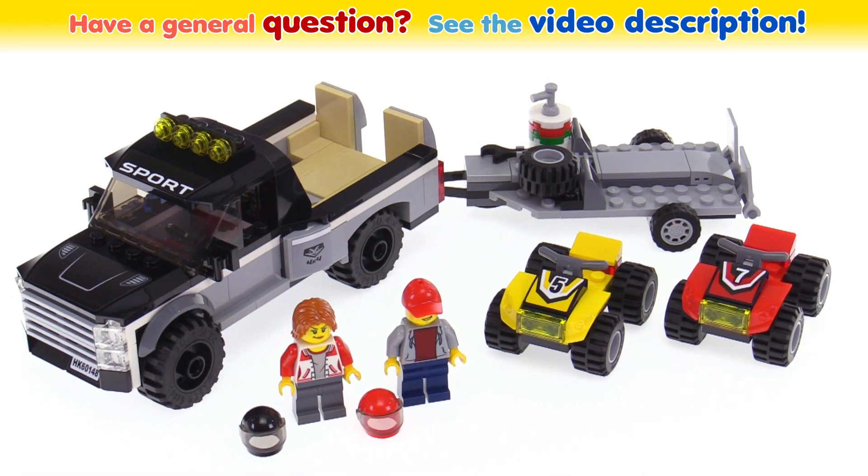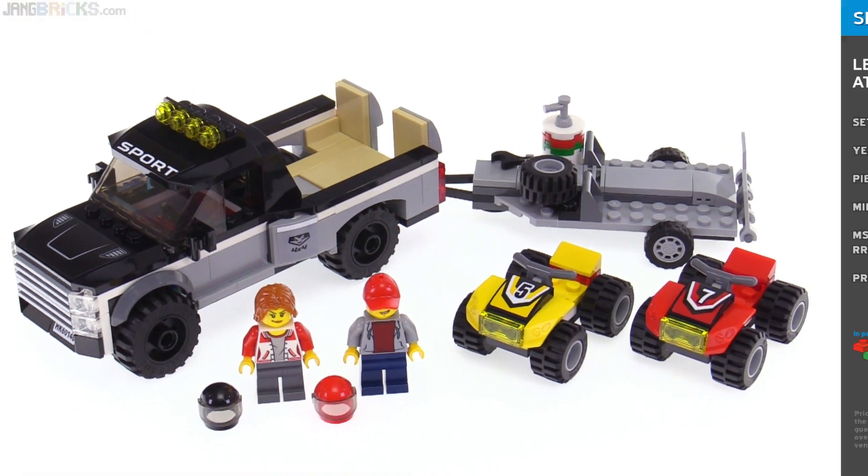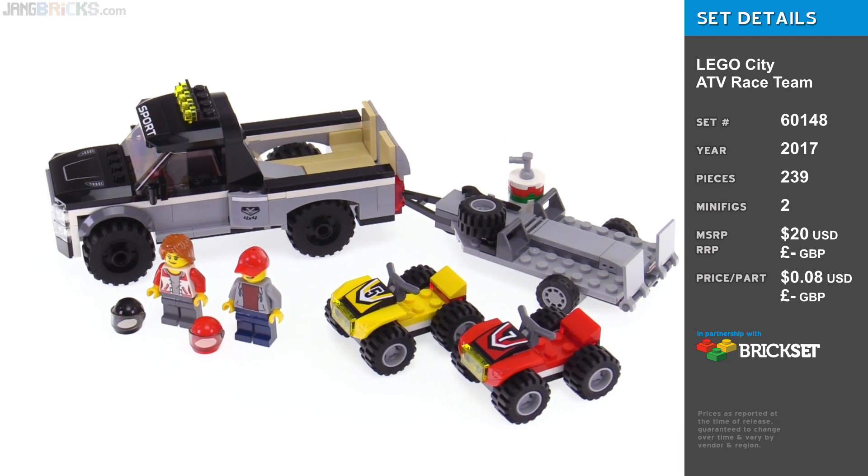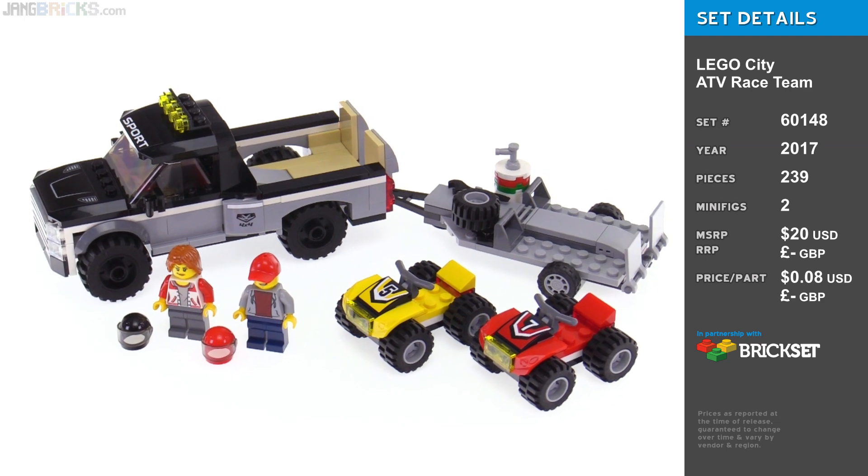Hey everybody, this is the LEGO City 2017 ATV Race Team set. Let me show you each of the major assemblies separately, and as I go along, I'll kind of put stuff together.